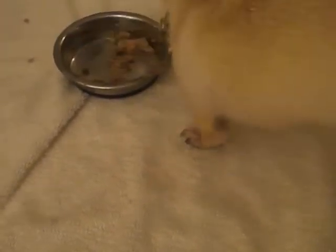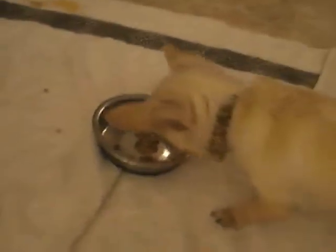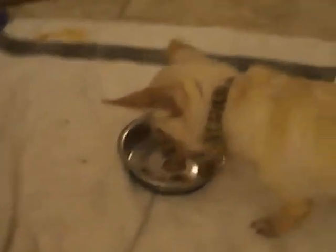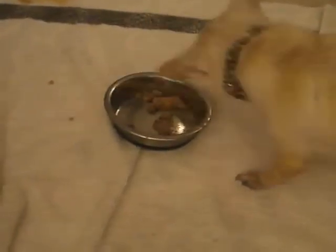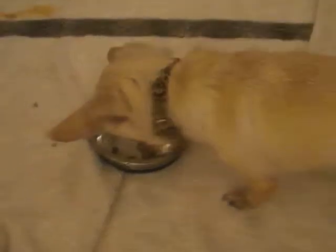So far it's been a minute and ten seconds and he's eaten like six pieces. Licks it off the bottom of his paw.